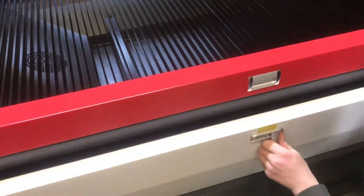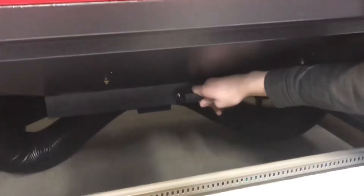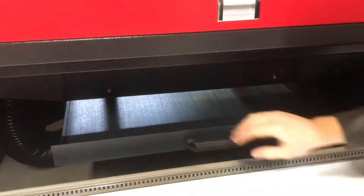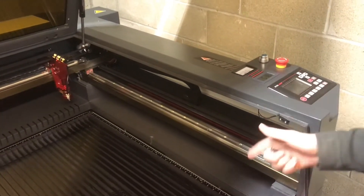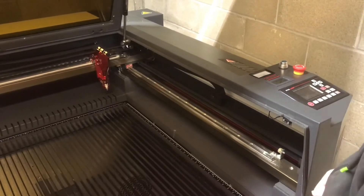To clean out the machine, you can open up this bottom hatch and there's a drawer underneath that will collect all the parts that fall in. It's nice that there's a key on the machine — you can turn off the machine with it, and there's no other way to turn on the machine without the key, because this can be a pretty dangerous machine. So you have to have the key to turn it on.